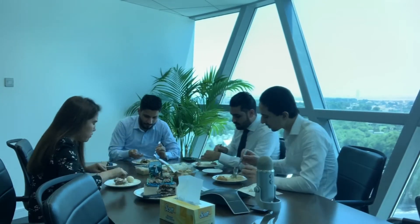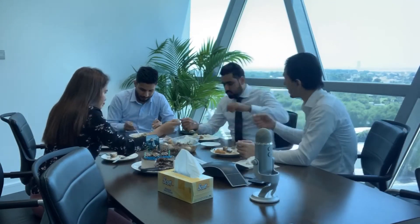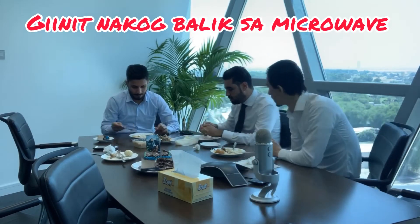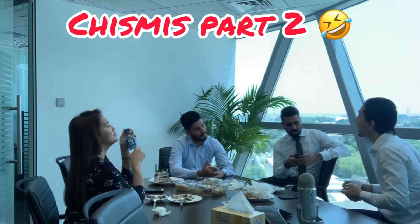This seems like a Pakistani food. It's not hot though. It's still cold, it's okay. We are hungry, it's okay.